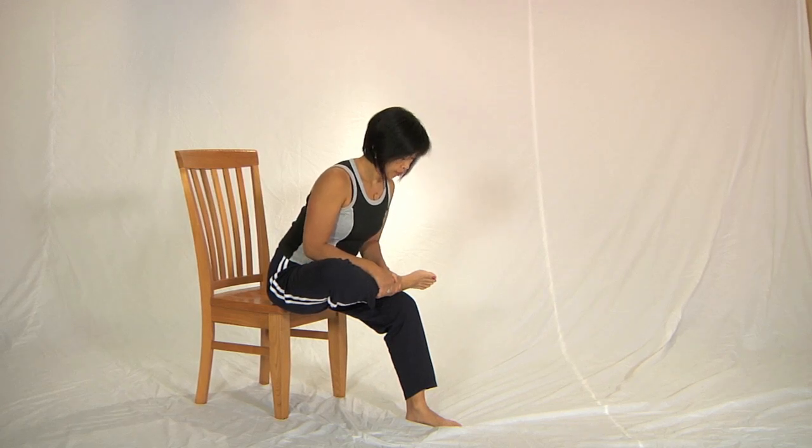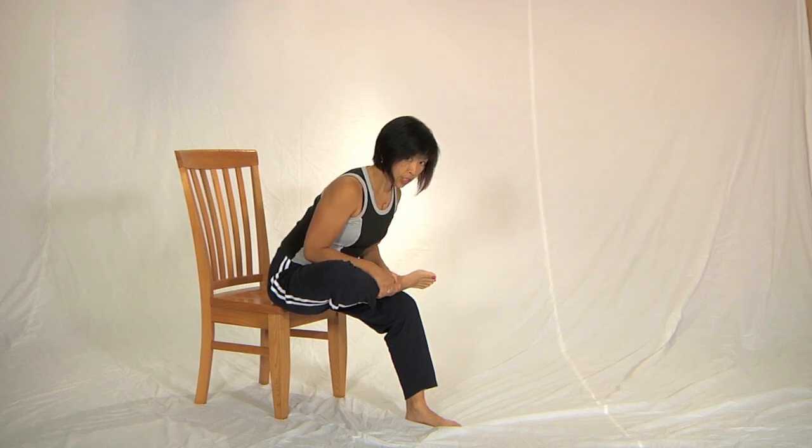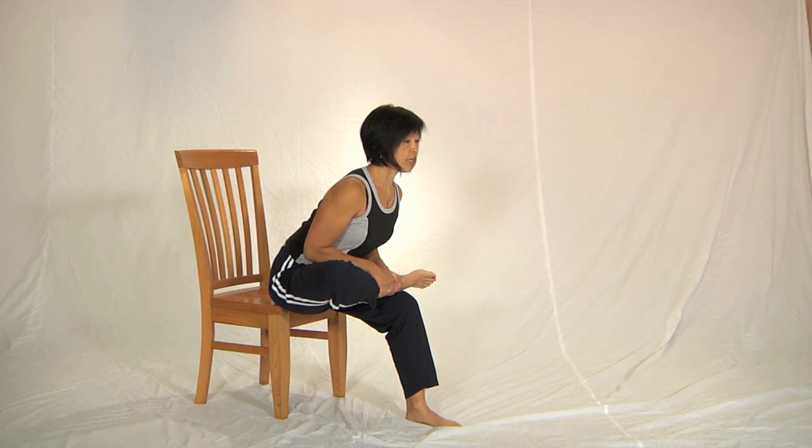Take a breath and breathing out lean further forward and use that pulling action to help lift the chest and straighten your back.